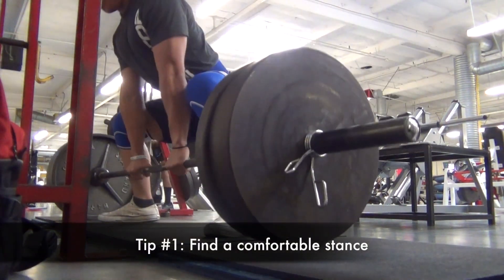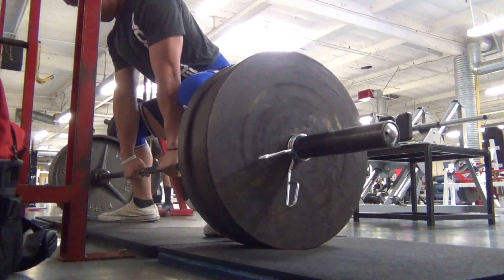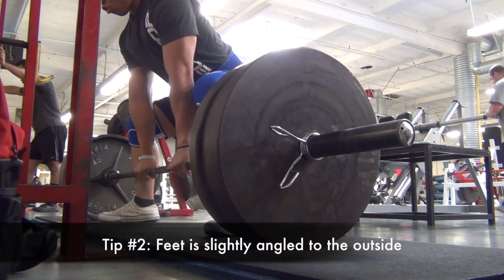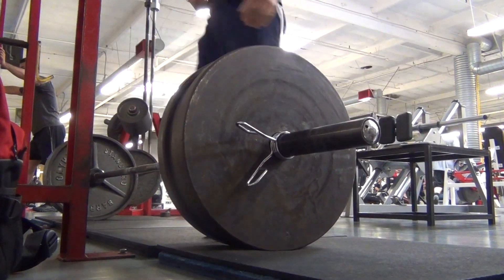A lot of people don't have a good stance and kind of get uncomfortable with the sumo deadlifts. So make sure you have a wide enough stance and make sure your foot is facing outwards at a little angle, as you can see right there.